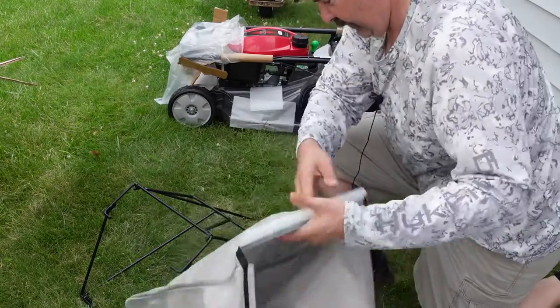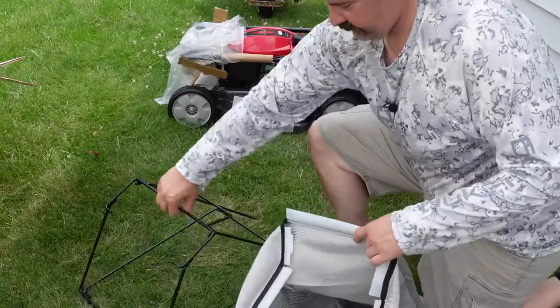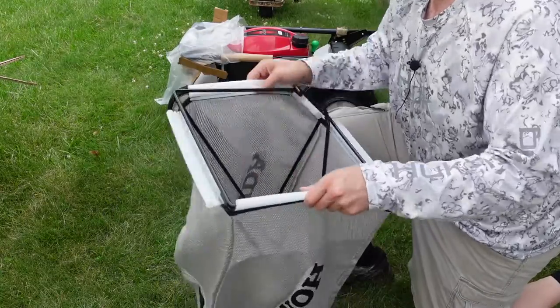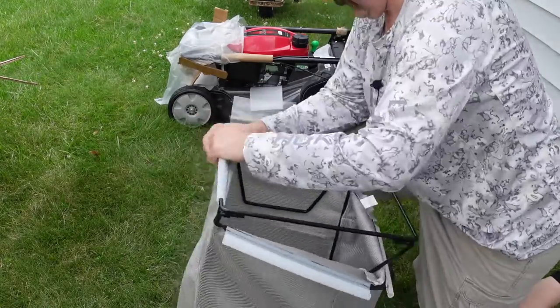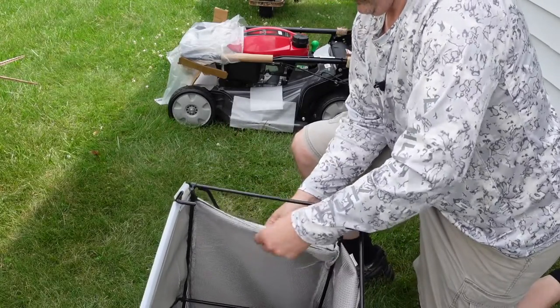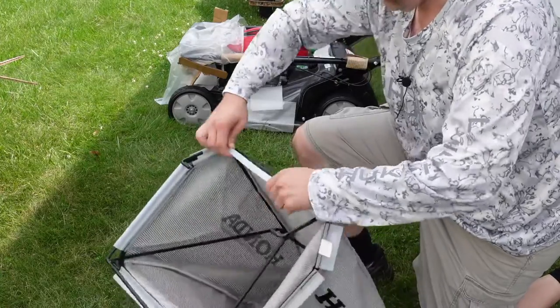Let's just see. Handle up, Honda up. Hot day today, that's why I'm doing it in the shade — you can probably hear a couple people cutting their lawns. You want the handle on the outside of the bag so you can actually grab it and use it.